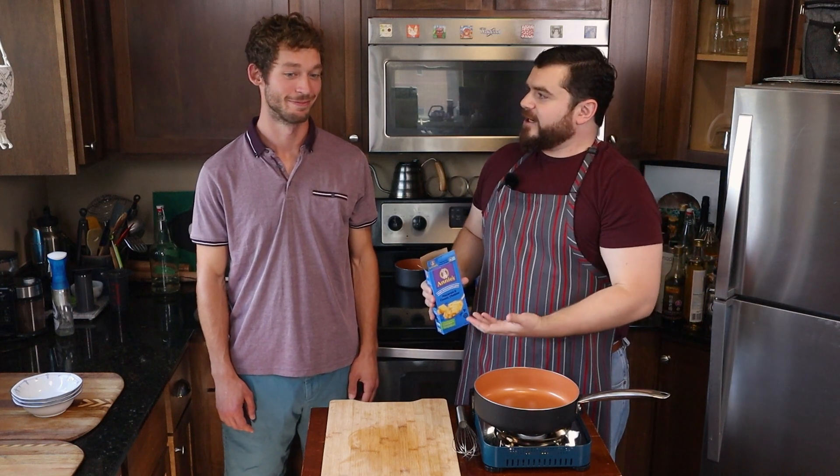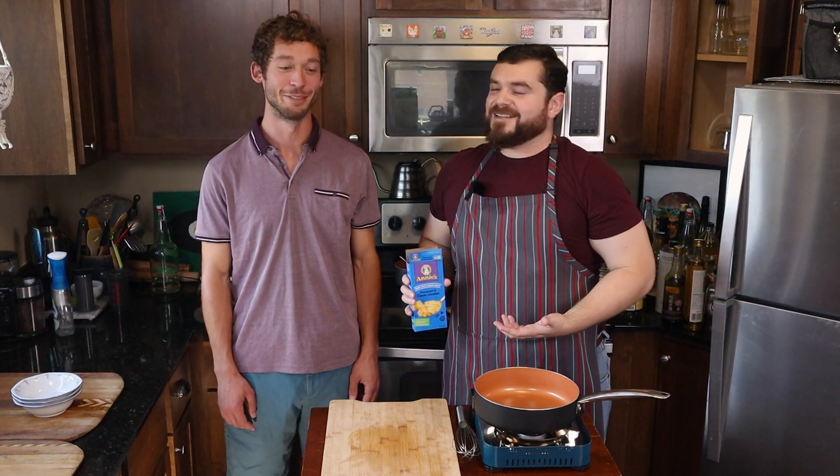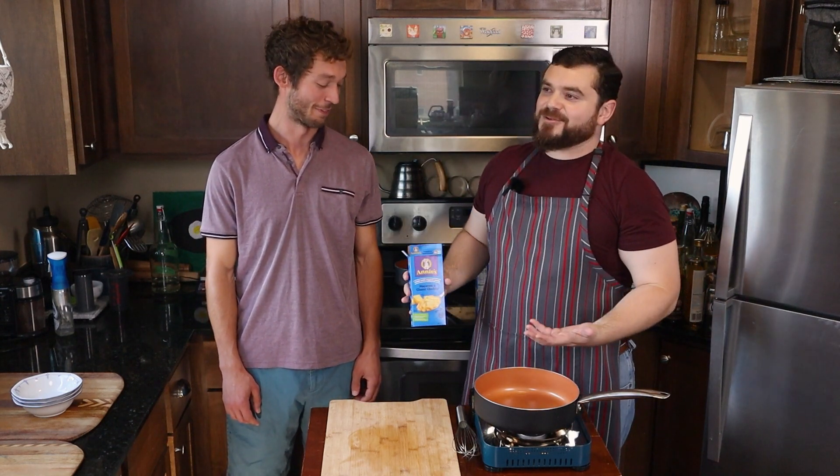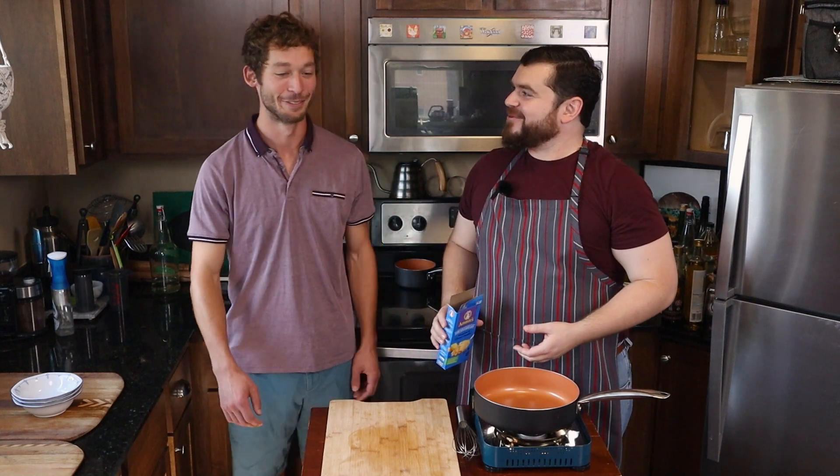You're pretty close to college age, right? Yeah, pretty close. In college, how much mac and cheese did you eat? Well, mac and cheese and ramen — that's about all you had. A fair amount, yeah.